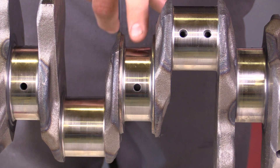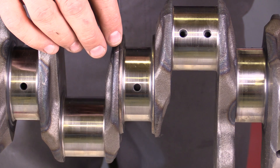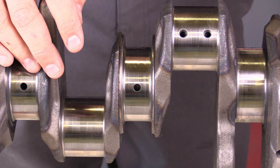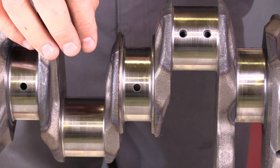You would perform these measurements — out of round, taper, and minimum diameter — on crankshafts and camshafts, including the connecting rod journals on the crankshaft.